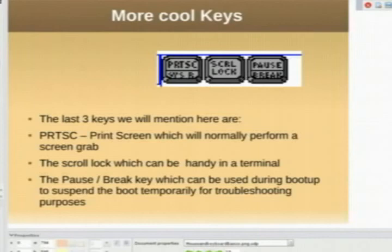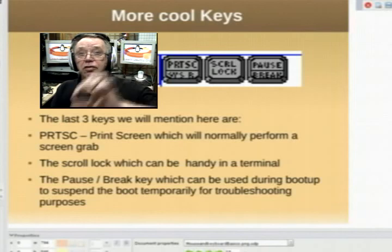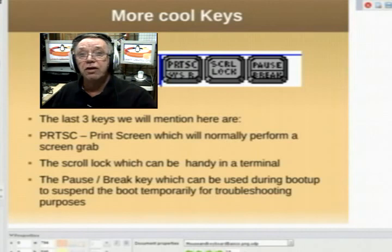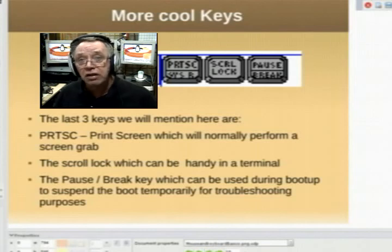Here are some more keys. The Print Screen key is used to do screen captures. The Scroll Lock can lock you from scrolling too far in a terminal window. And the Pause/Break key is used sometimes for troubleshooting when your computer is having problems booting — as the computer boots, you may see a lot of stuff scroll past the screen very fast. If you hit the Pause key, it will pause the computer during boot to help you troubleshoot.